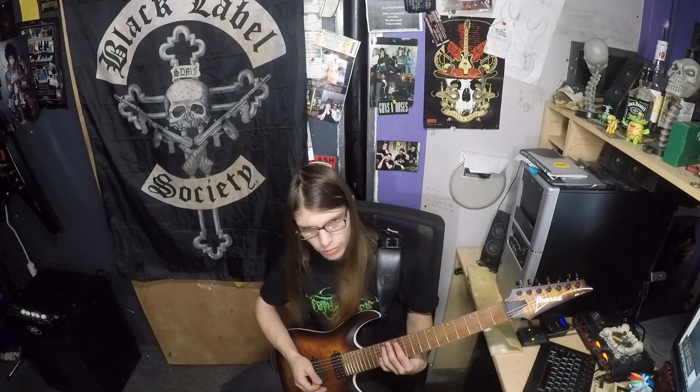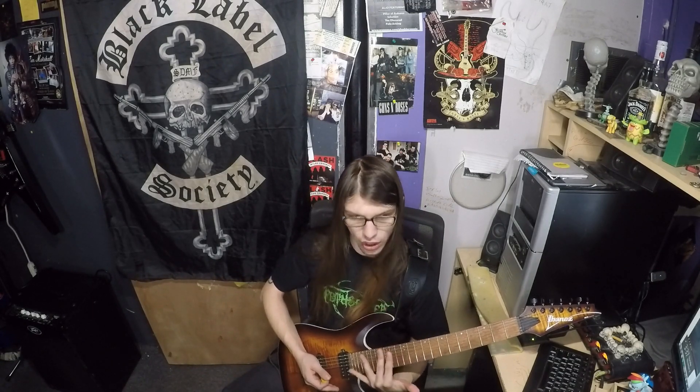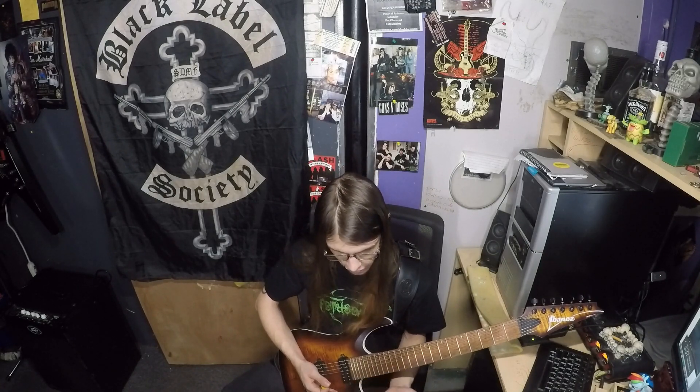I'm a lead player and this is just phenomenal. It's really easy to get to all my lower frets. It's not so wide where I'm completely having to stretch over the entire fretboard. It's really easy to get to everything. The cut-in is deep enough.